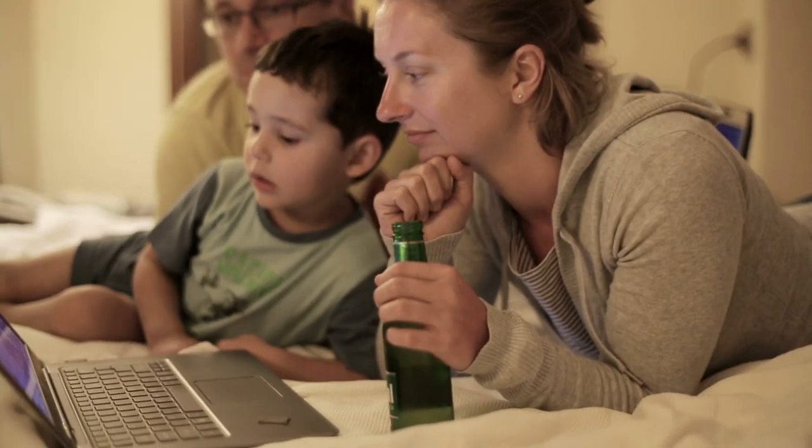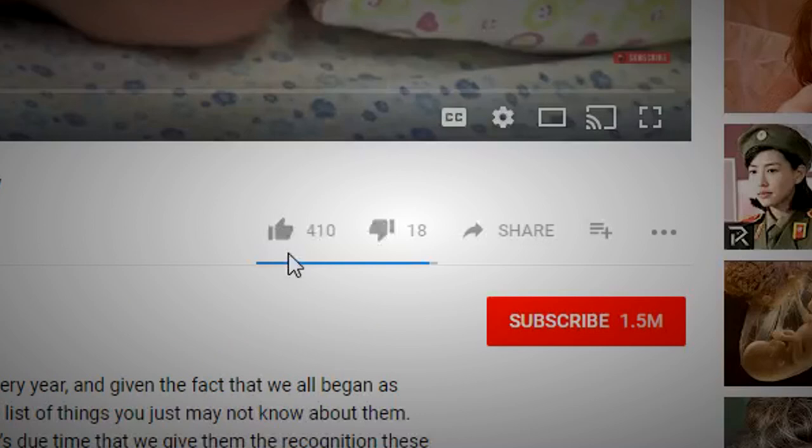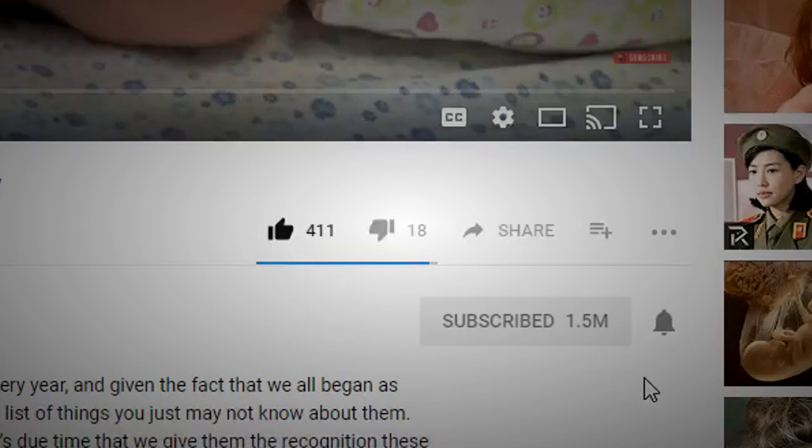Do you guys think you'll use any of these hacks in your everyday life? Have any hacks you use in your home? If so, leave them in the comments below for others to find and use. Don't forget to like this video and subscribe to Talltanic for videos daily. Also, hit that bell to get notified of when we post another video.